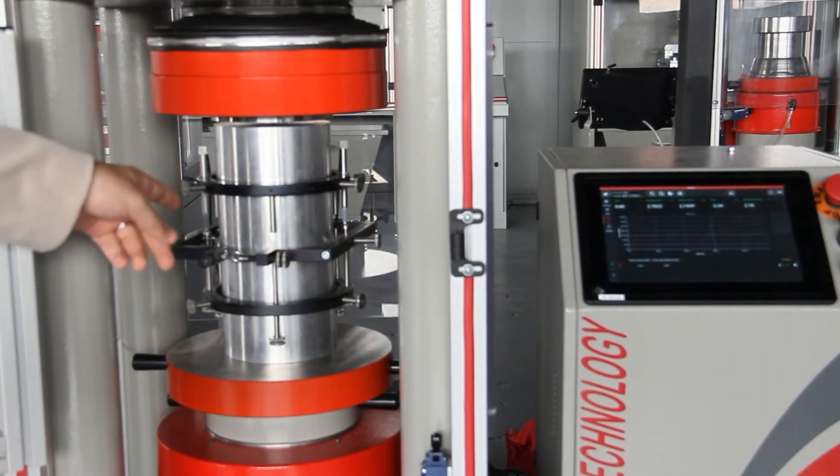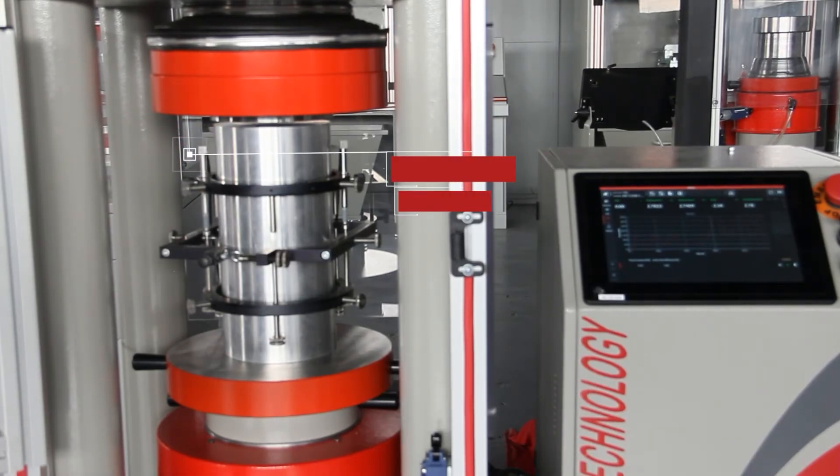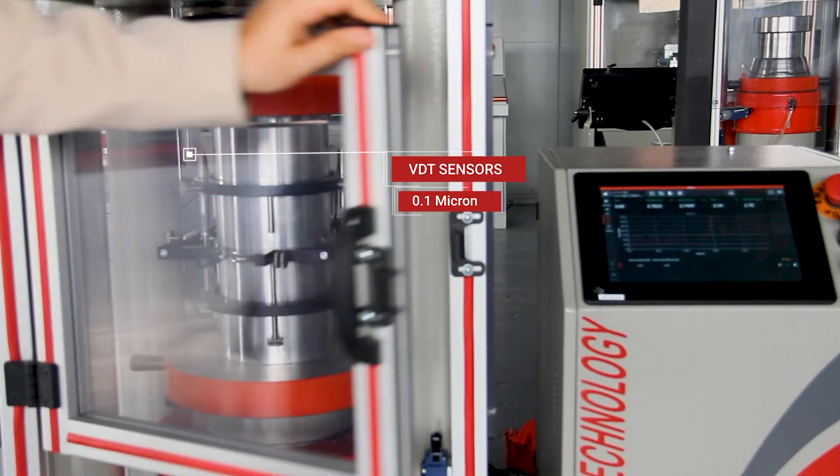As you can see, there is one compressometer and two LVDT sensors with very high sensitivity up to 0.1. After we check the apparatus, we can directly start our test.